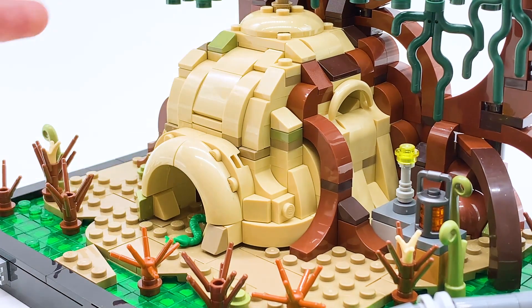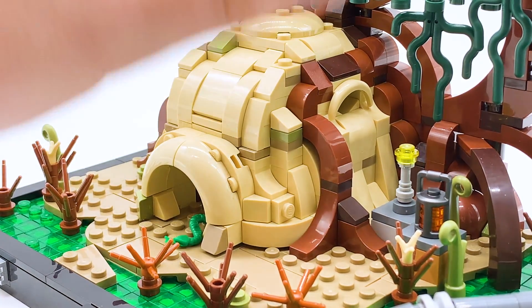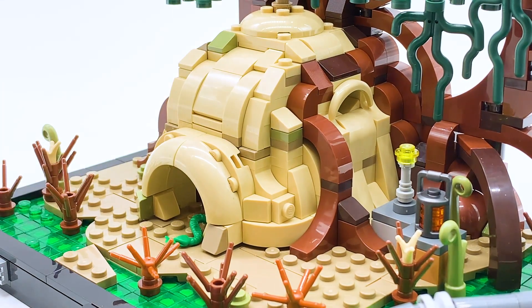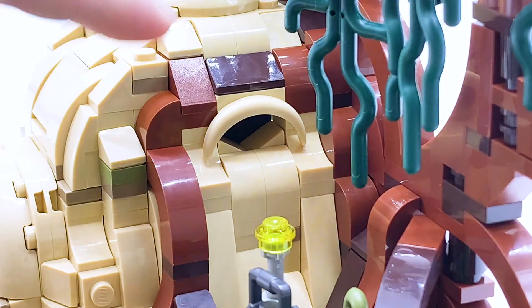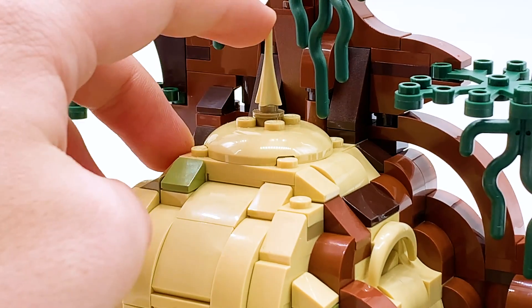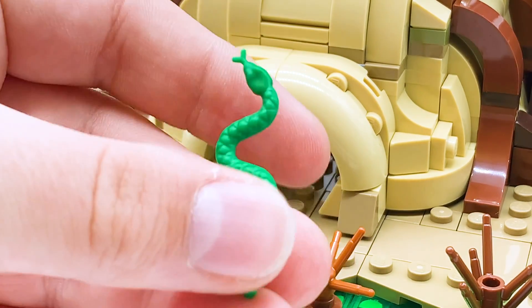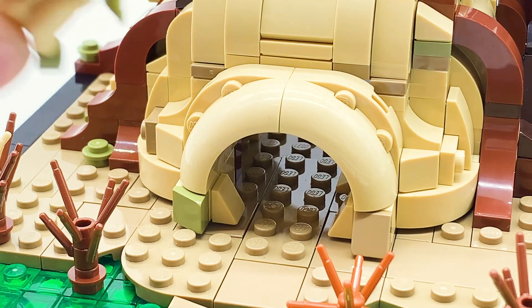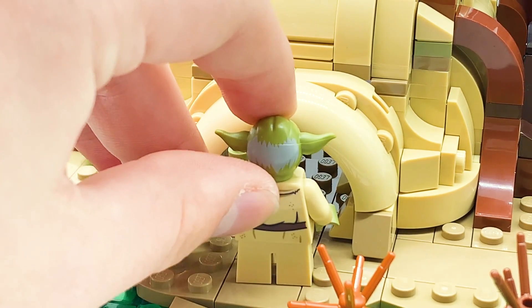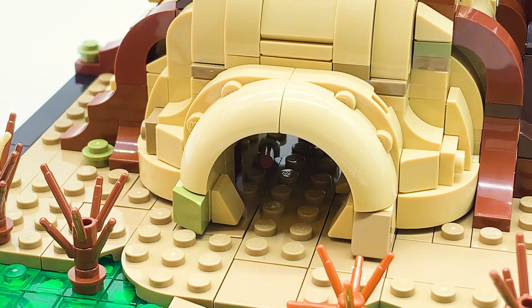Moving on to Yoda's hut itself, this is built into the tree, and I'm really impressed with the way this is done. It reminds me a lot of Speed Champions with all the different intricate angles, but it all comes together to create a really cohesive build, and I'm impressed by how good this looks. You can see there are little windows on the sides, a bit of smoke coming out the other side, and I love the way these roots come down, and of course there's a little spike at the top. Moving back down to the entrance, you have this little snake right here coming out — just a classic LEGO snake, very funny inclusion, and I'm really happy we got him here. And this is of course where you'd have the minifigures actually enter the hut. The door's actually not tall enough to fit a minifigure, however if you have them ducked down, they can easily get in. I believe that is actually accurate to the movie — both Luke and Yoda have to duck down to get into Yoda's hut — so that's a nice representation of that.